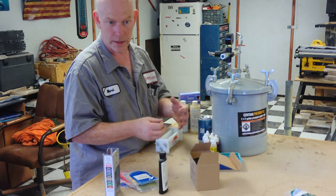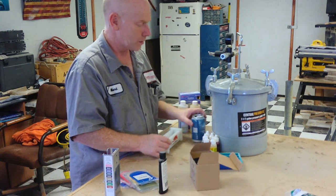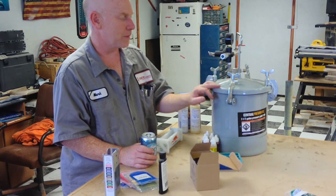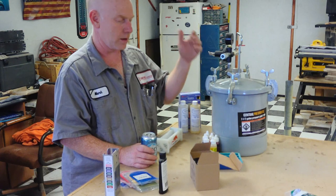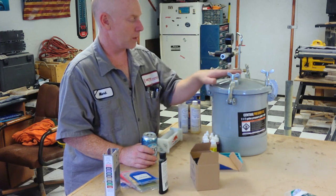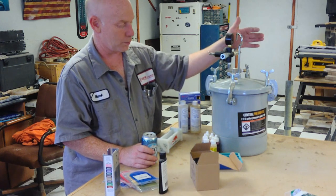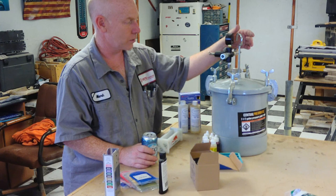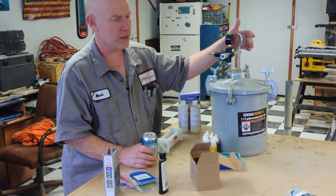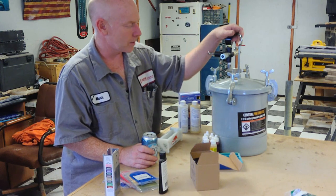You want to use a pressure pot because you take your blank, put it in here, and pressurize it to approximately 35 to 40 PSI for a few hours. Under that pressure it forces all the air bubbles out, so when you start turning it you won't run into a void and ruin your blank — or even have your blank blow apart. It's very important if you're going to do resin that you use a pressure pot. This costs $100. You only really need to keep it charged at 40 PSI for about two to three hours, because then the resin is cured enough that no more air pockets will come out.